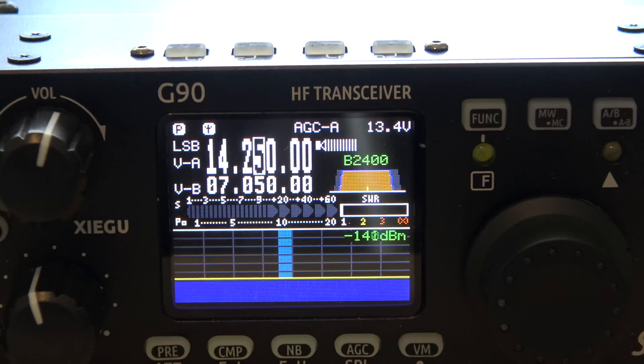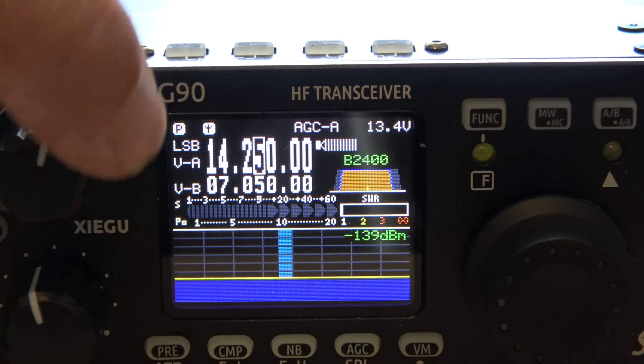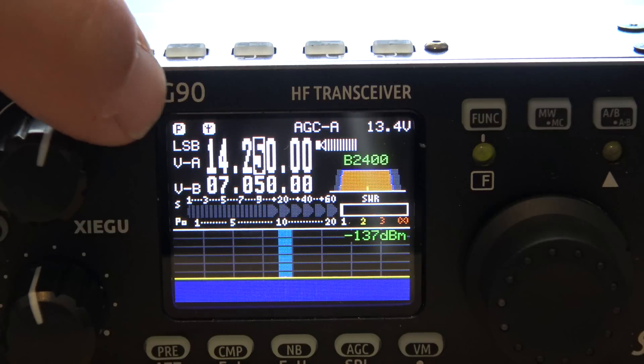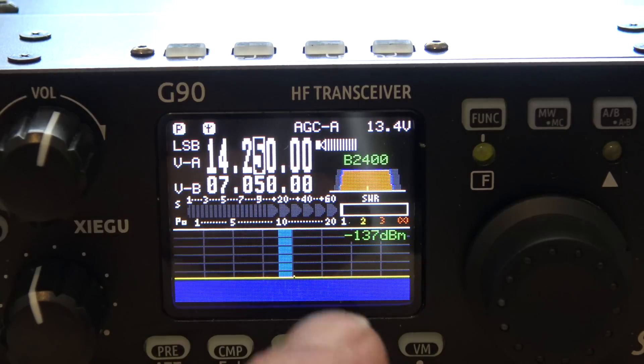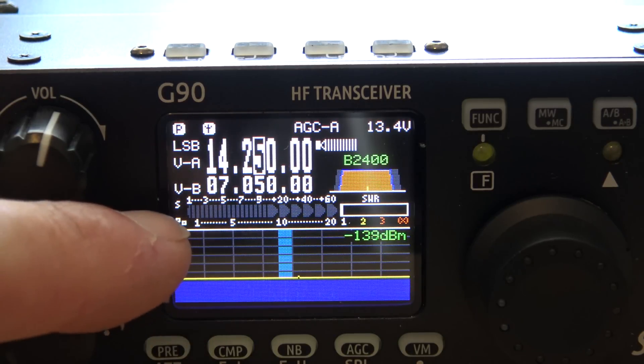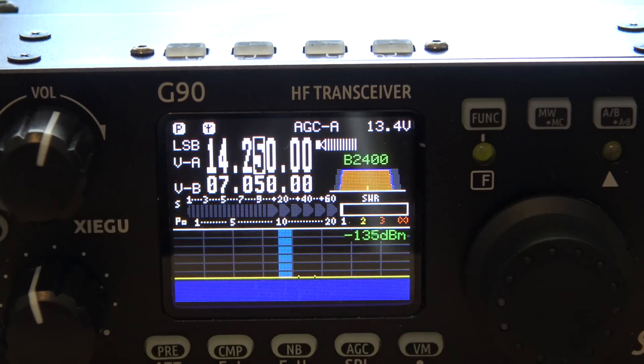First impressions on the screen — this is not for the visually impaired. If you have a hard time seeing, this may not be for you; it's a very small screen. That said, it's still completely usable. You have VFOA and VFOB on the left, it shows your mode and AGC, the voltage up top. On the bottom there's what appears to be a waterfall where signals show up as you're tuning across the band, your S-meter, and your SWR on the right.